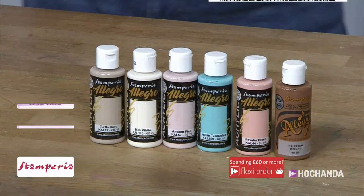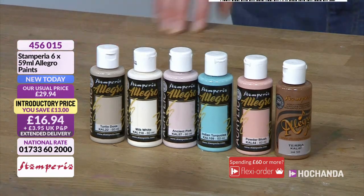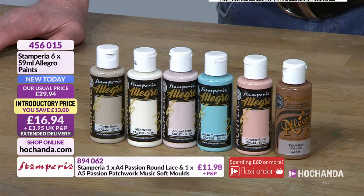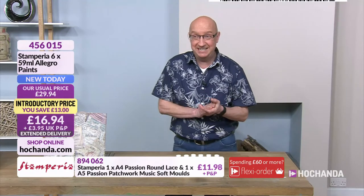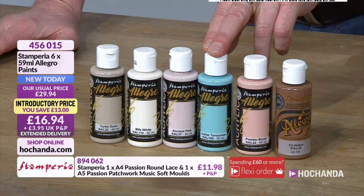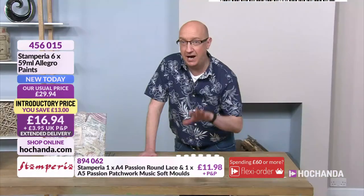Last but not least on the counter, we've got the paint for you — and it's not a pick-and-mix, you are getting all six. Right now you've actually got a saving — an introductory price saving of £13 on this one. If you've got these and you're already using them you'll know how wonderful they are. If you want to stock up, now's your best time. That introductory price brings it down to only £16.94 — a really big, substantial chunk of money off. You get all six beautiful colours. The one that stands out for me is the Indian turquoise. Item 456015 — really beautiful paints.